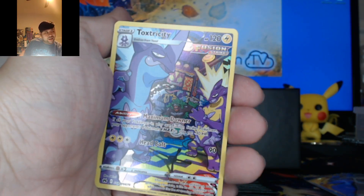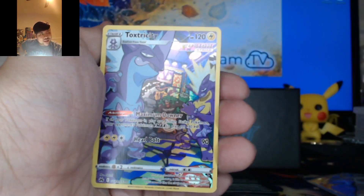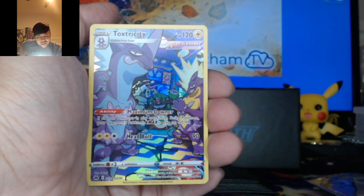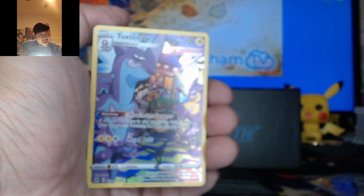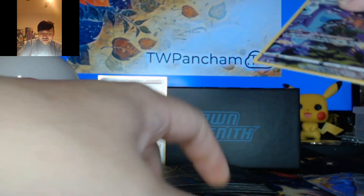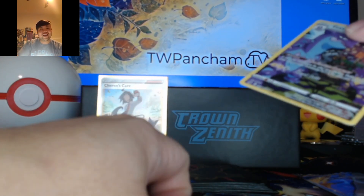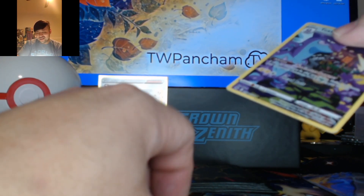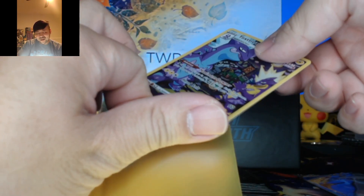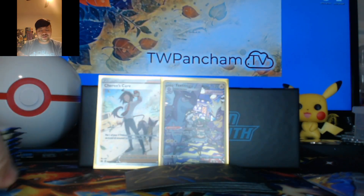I actually thought that was the Pikachu for a second — it was the purple that was throwing me off. I wish it was; that would have been insane. Alright, Toxtricity. Next pack.